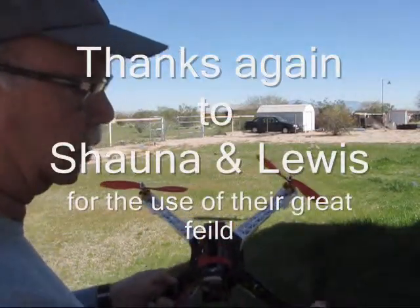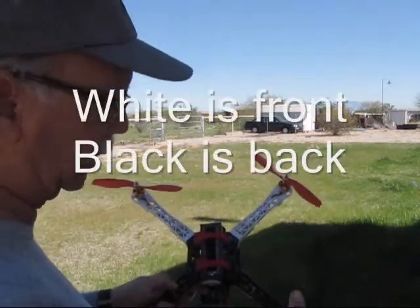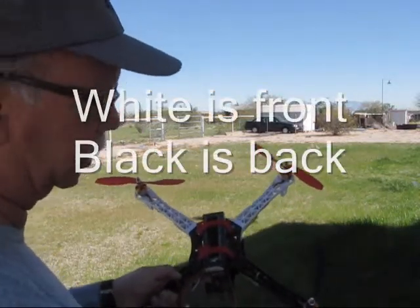We've got some practice props on here. I'll throw these in and give you a free upgrade on the props — I'll throw a set of 9 inch in there. They're a little bit firmer than these.